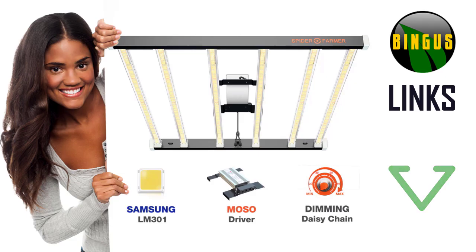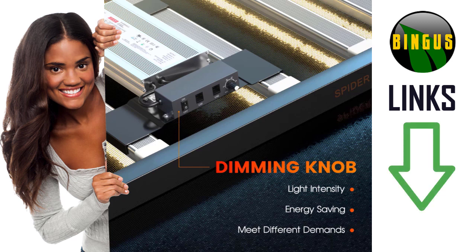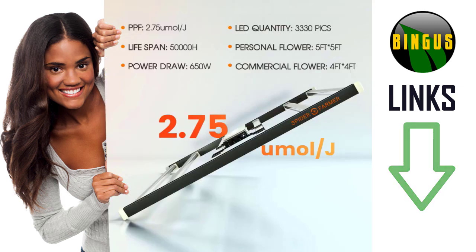The Spyder Farmer SE7000 is an excellent looking bar light with Samsung LM301 diodes. It has a dimming knob that can assist in light intensity and energy savings. It's very handy to have this feature.